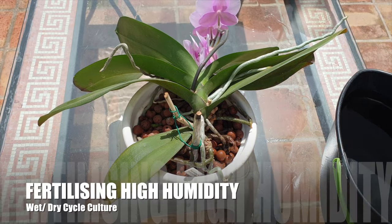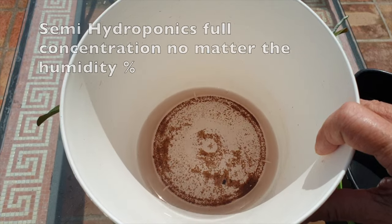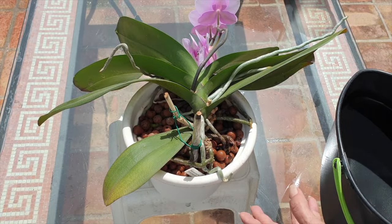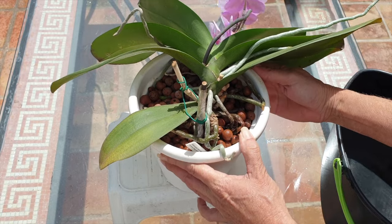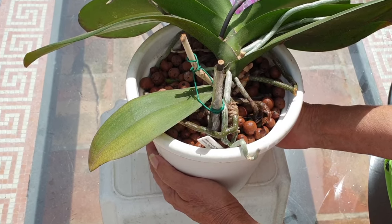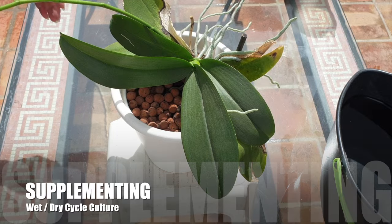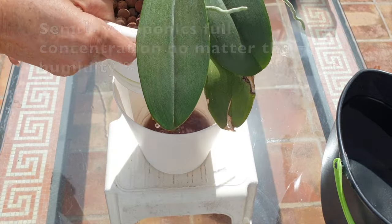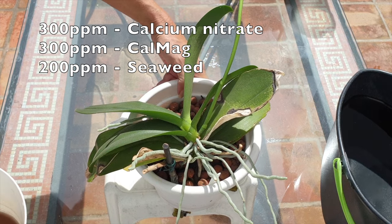Best case scenario — high humidity. If you are in a wet-dry cycle, the size of your Phalaenopsis will determine how much it is going to need. Large Phalaenopsis with large structures and plenty of them can easily take 800 parts per million. What you are trying to avoid is the orchid absorbing older leaves because it's pulling nutrients from them to support the active growing point. It is normal for older leaves to eventually die back, but we should aim to keep them around as long as possible. Supplementing with calcium nitrate, CalMag, and other additives like seaweed is going to help maintain those older leaves. Consider going in at 300 parts per million with calcium nitrate, 300 parts per million with CalMag, and 200 parts per million of seaweed.